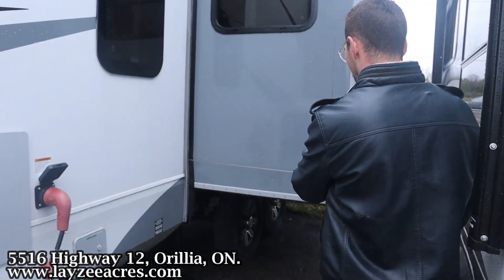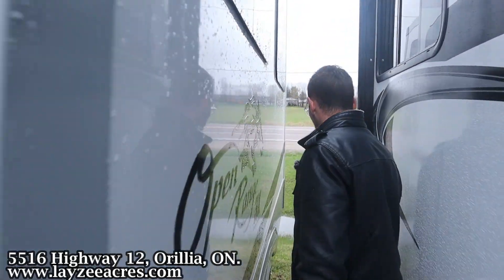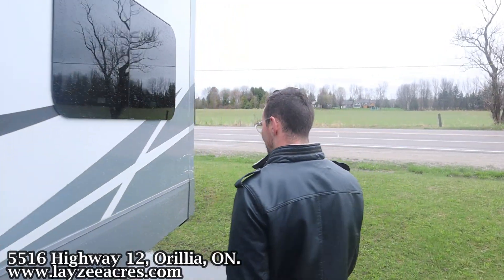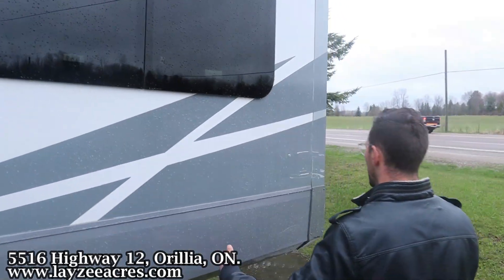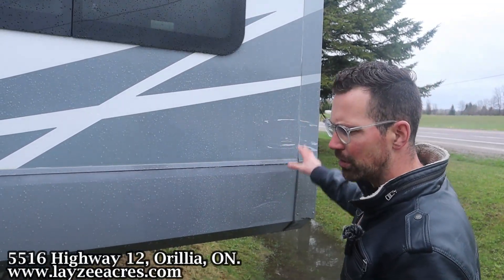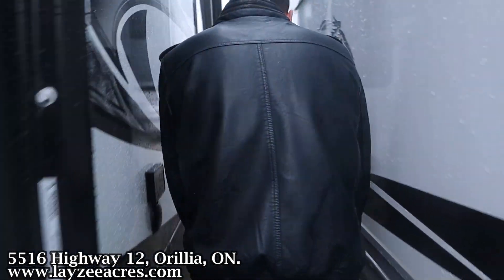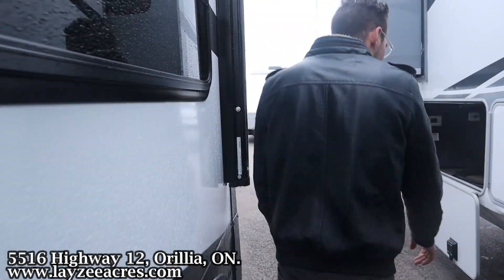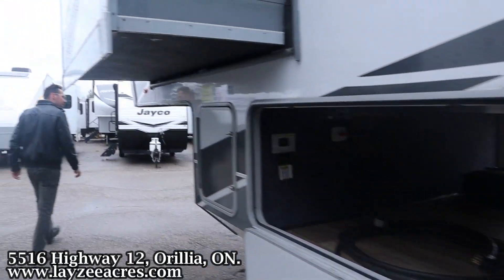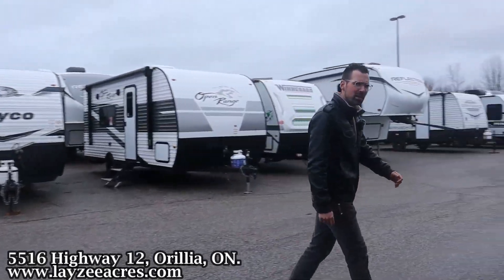We have our living room slide right here pulling our big C-shaped or U-shaped couch off the floor. As you wrap around the back side, we've got our rear slide which is pulling our bunk room off the floor. There are a couple of bumps here — one right in through here and another little bump as we head back down. Hard to see unless you've got an experienced RV salesman pointing it out.